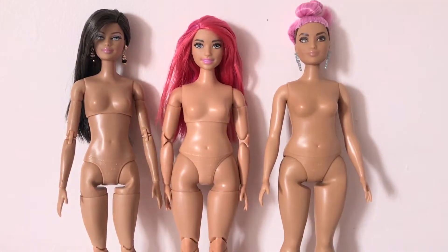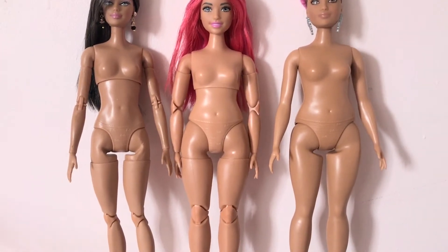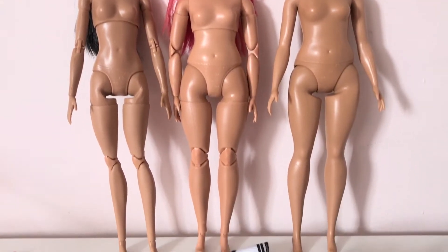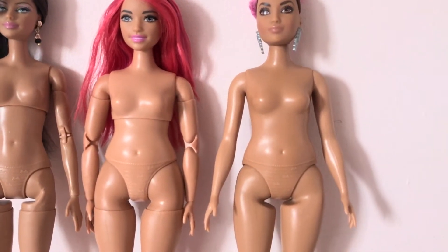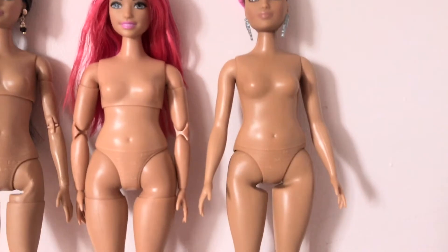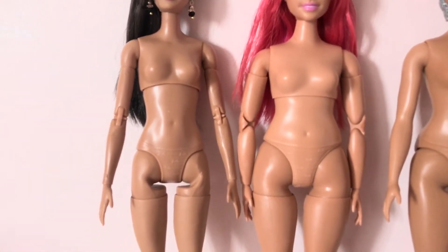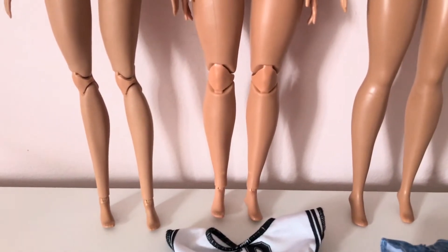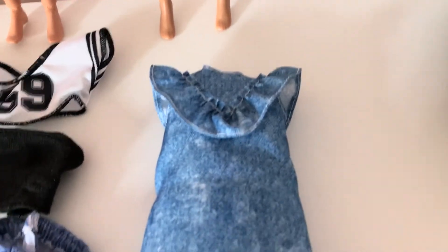Here we have a regular Made to Move doll, the curvy Made to Move doll, and a regular curvy doll, side by side. The two curvies are pretty much the same height and same proportions. The curvy is a little shorter than the regular Made to Move, and has slightly bigger feet.